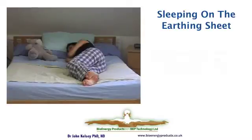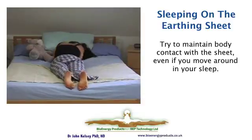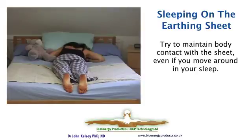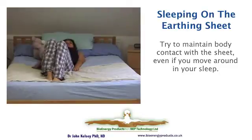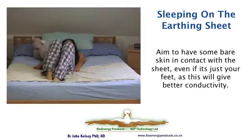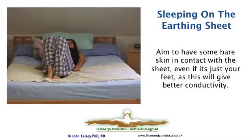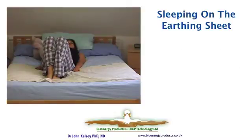People sleep in different positions and they change that position through the night. The important thing about the half sheet is to always maintain some body contact, so you can put it anywhere on the bed. Joanna likes to sleep with long pyjamas on, but she positions the sheet so her feet are always in contact. It doesn't matter if you have one square centimetre or the whole of your naked body in contact with the sheet — the benefits are essentially the same. It's just the timescale of activity that changes a bit.